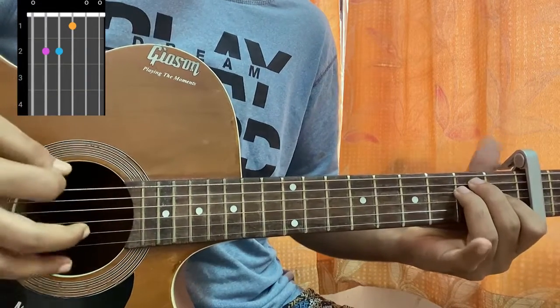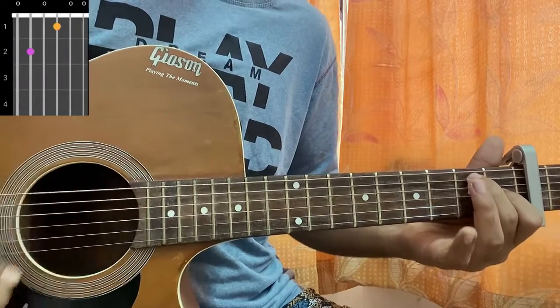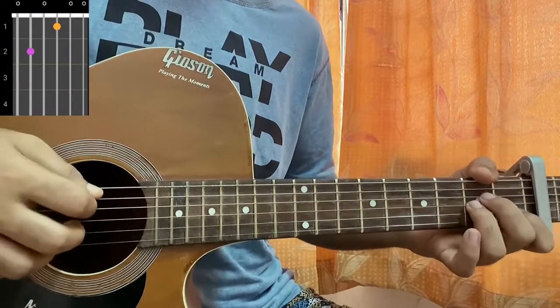After that we have an E major chord: 0, 2, 2, 1, 0, 0. We also have an E7 which is open, second, open, first, open, open. Now hold the A minor chord and do a downstroke, mainly strumming the A, D, and G strings.